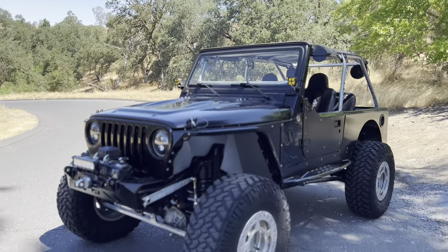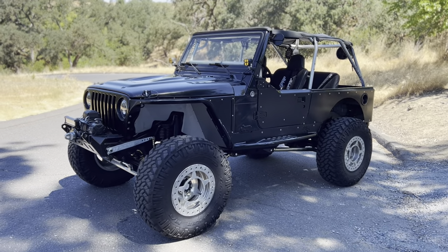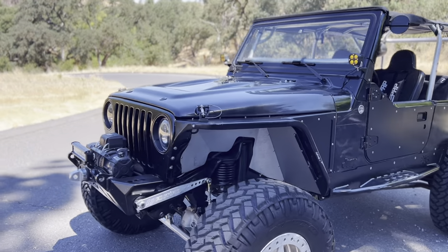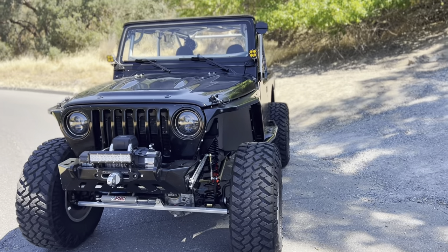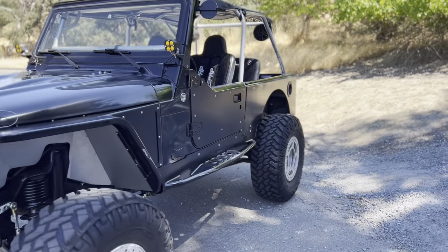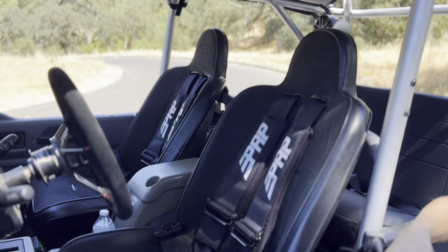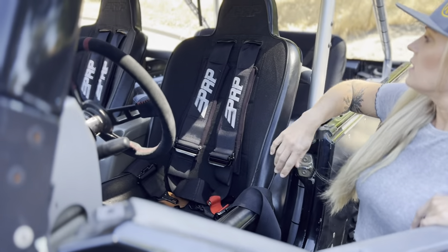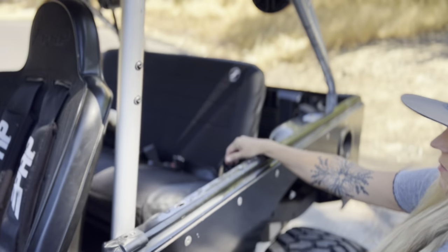Here it is — it's an '05 LJ, 4-liter, 160-something thousand miles on it. Obviously a lot of stuff has been changed. We're kind of undecided on a name right now, going back and forth on a few names, so maybe we'll have that figured out before we drop the video. Inside, we've got the PRP seats and PRP five-point harnesses in the front, and the back has a Corvo seat cover for the kids.